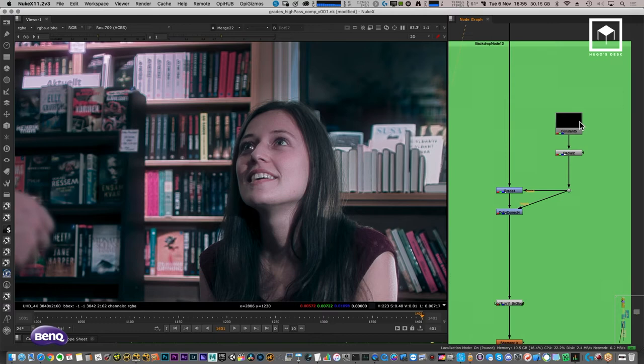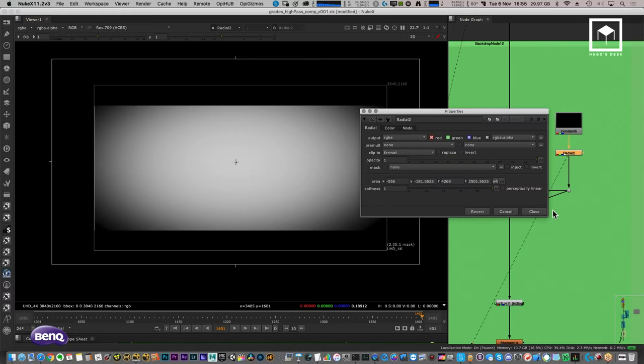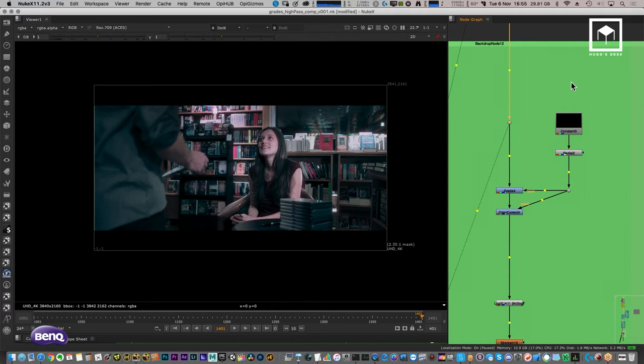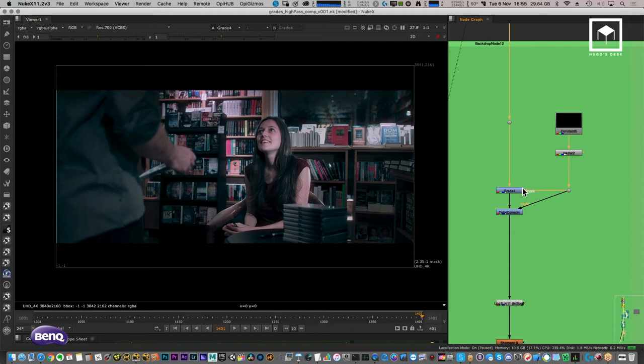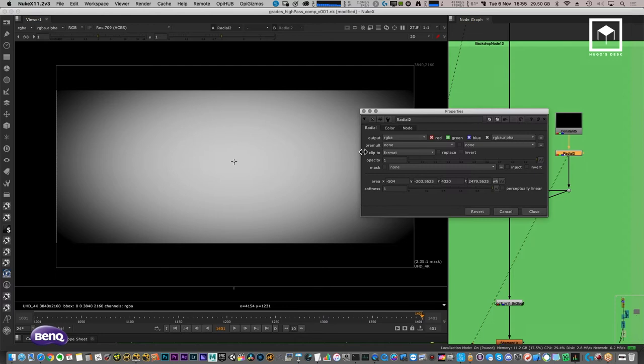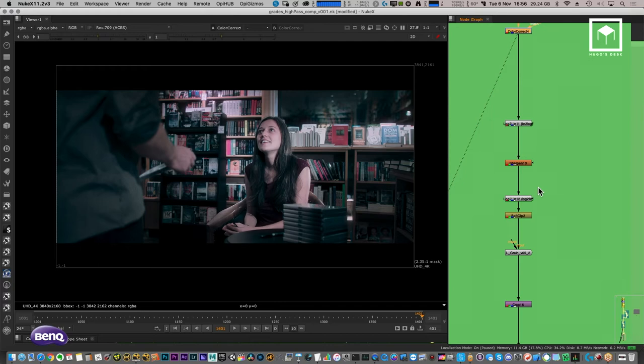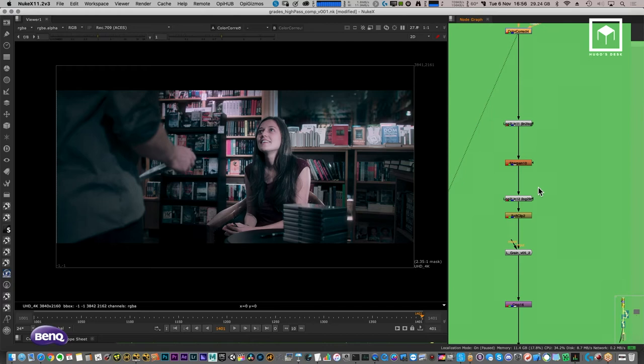For final tweaks, I have a vignette using a radial node — I usually do a two-stage vignette, positioning the radial to focus attention on the main actress. The tonality on the sides drops down, drawing the eye to her. This is a narrative-driven color correction: you want people looking at her. After that, I have another small sharpen, and finally some grain — a Luma picture grain.